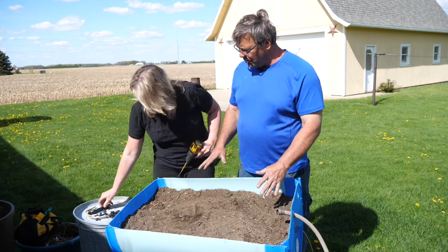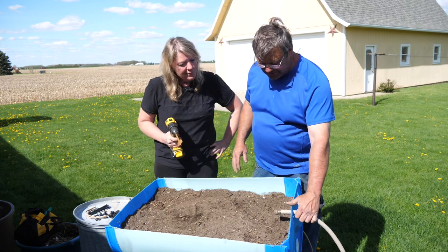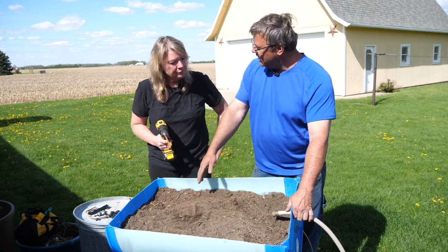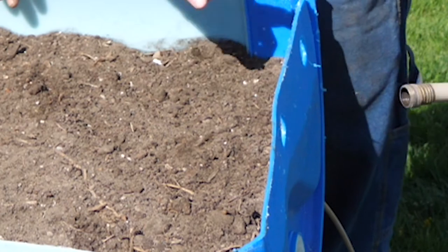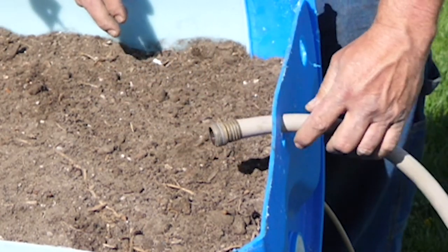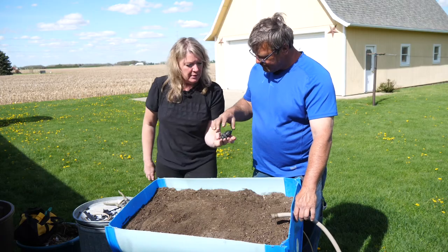We're going to put the hole in the side of the bed here. The reason I want to do that is it's going to contain the hose inside. If there's any leakage at that connection point, you still capture it inside the bed itself. We were just going to slide it on top, but drilling the hole inside the bed looks better and keeps things nice and neat.